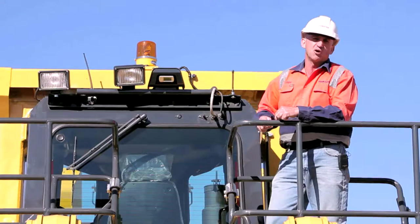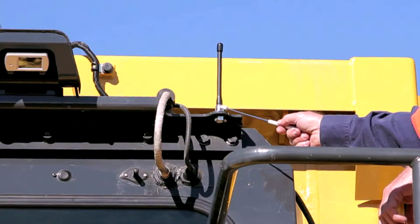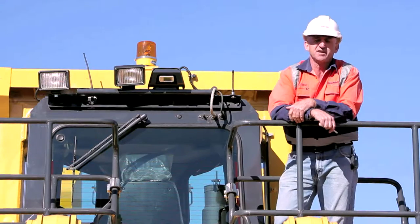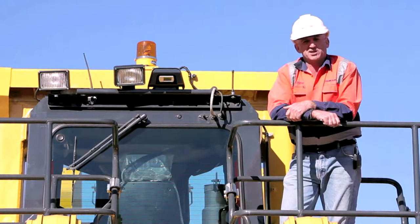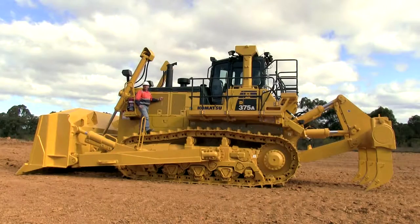I'd like to point out the Comtrax Plus aerial. If you want satellite communication data downloaded daily, you need Comtrax Plus with Orbcom, and we can do that. Now let's look at the heart of this beast.